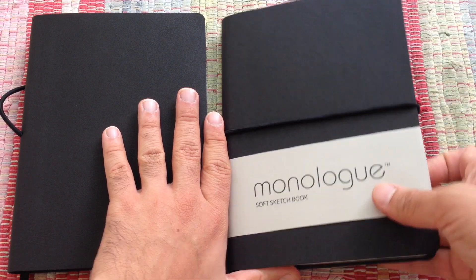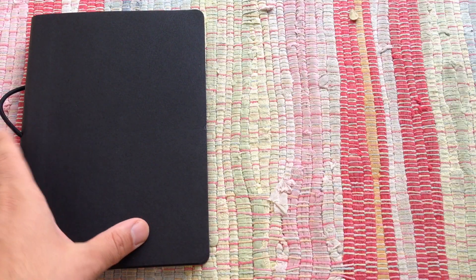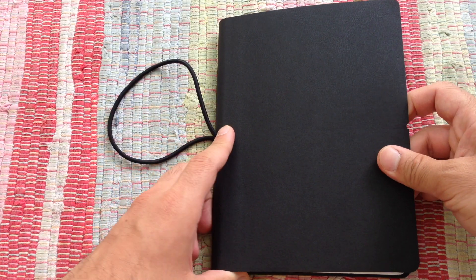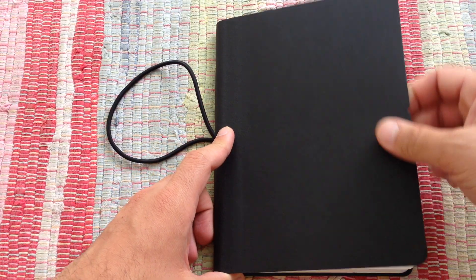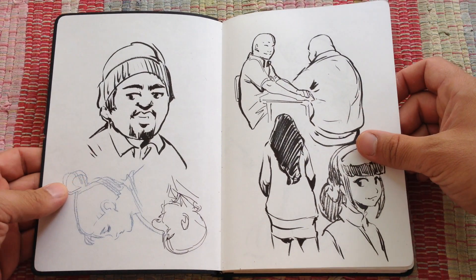You'll see how it looks inside. So this is the new one — I'm going to use this one next time. And the one I'm using here, I bought this one two weeks ago. And since then I have started drawing whatever I've seen.